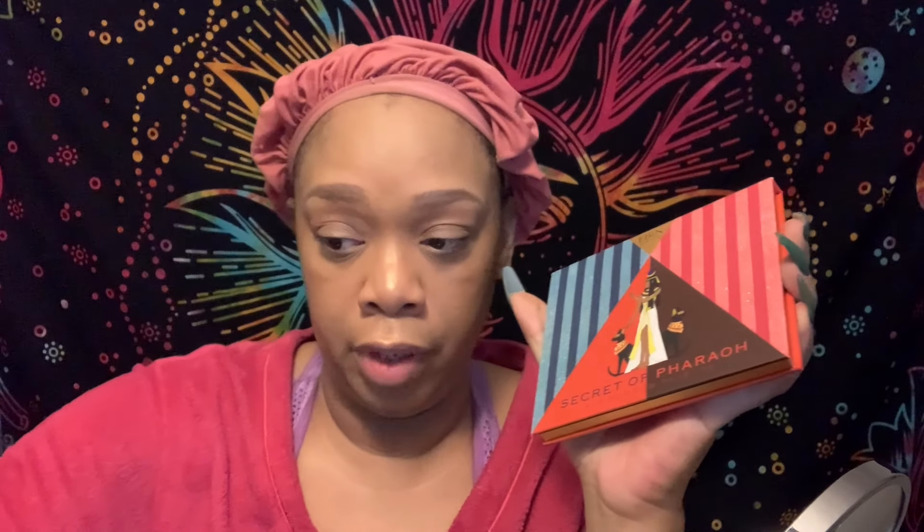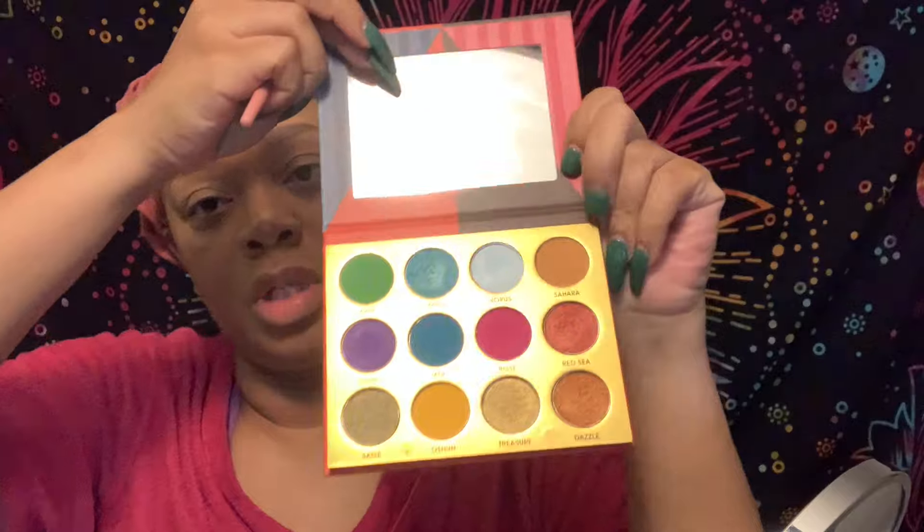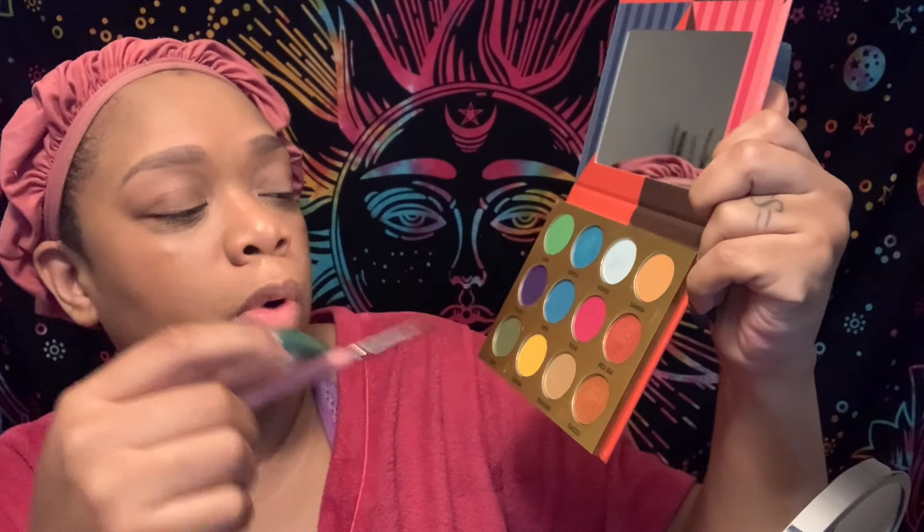This palette I'm going to use now — let me double back real quick. You've seen this before; it's Naked, I've had it for a long time. Same highlight from the other beginner-friendly makeup tutorial I did. This is Secrets of Pharaoh — I got this from the local beauty store. I'm going to use this to do a cool little summer vibe color. I love this palette. The colors I'm going to be using are Sahara, Rose, and Ocean. I'm hoping with my skin tone I can get these to show up really well on camera for you.